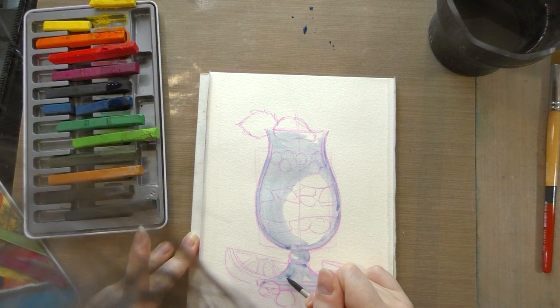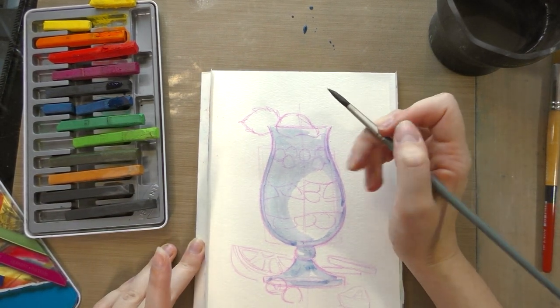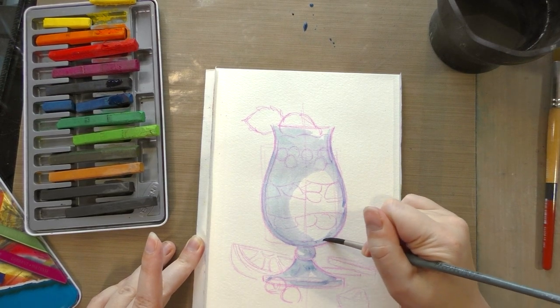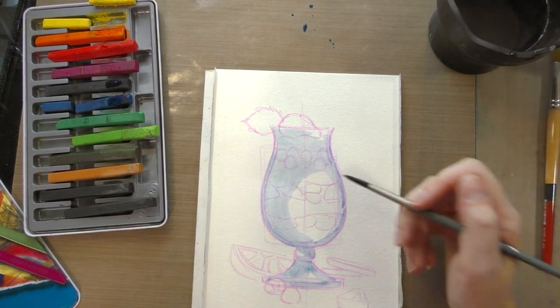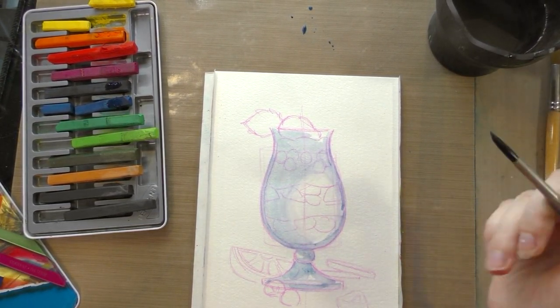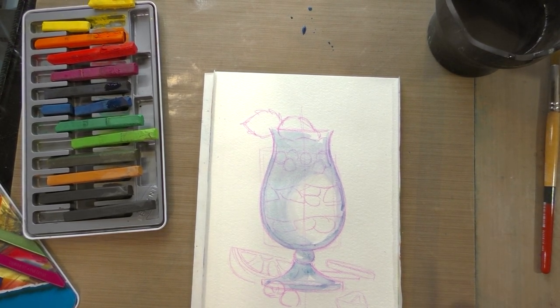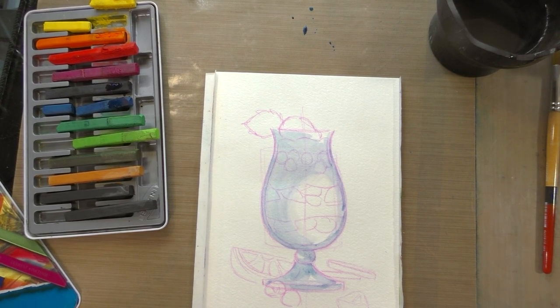It is hot and dry outside so this is drying very quickly. Something to keep in mind with Inktense is once they dry you can't blend them, you can't move them — they pretty much stay where they are. That can make them great for underglazes but can be frustrating for lifting. So I hope you like where you put it, because that's where it's going to be.